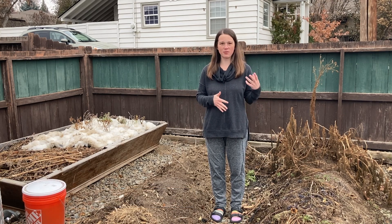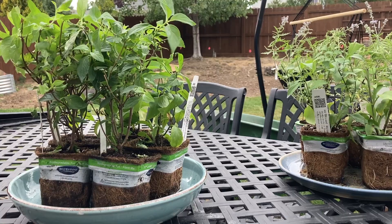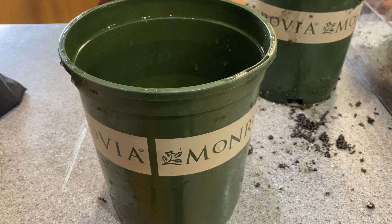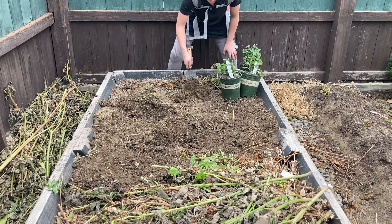Usually when people think of Washington, they think of the rainy side. We live in the dry, high desert side of Washington. We bought some perennial plants but weren't ready to put them in the ground, so we came up with the idea of potting them into gallon pots and then planting the pot into our raised bed.